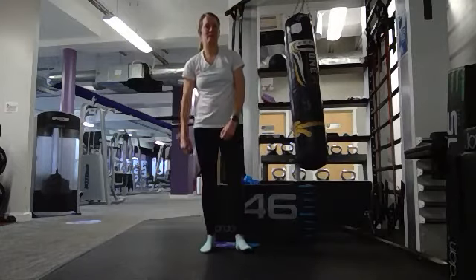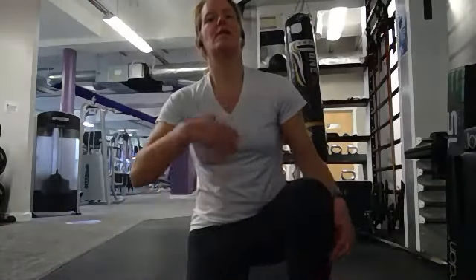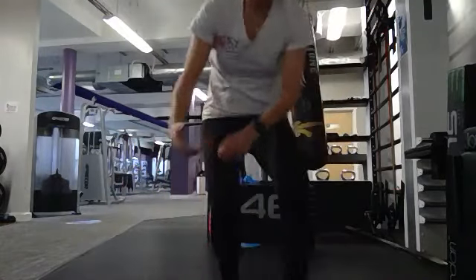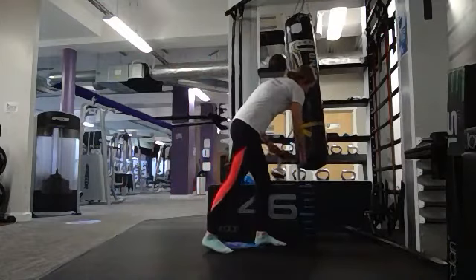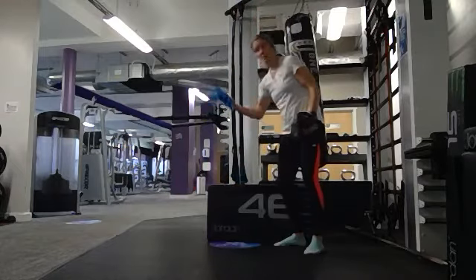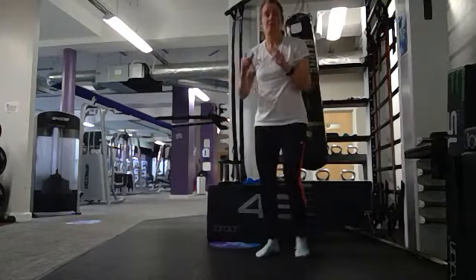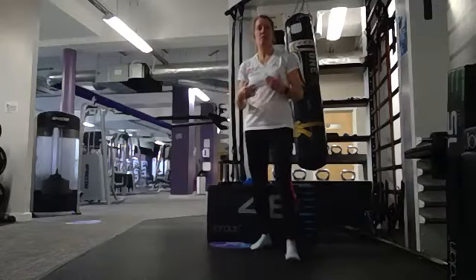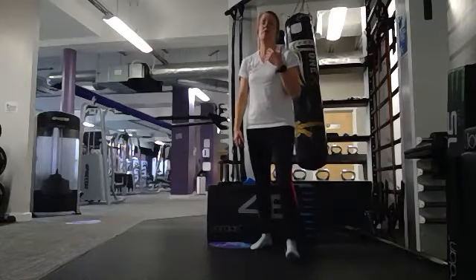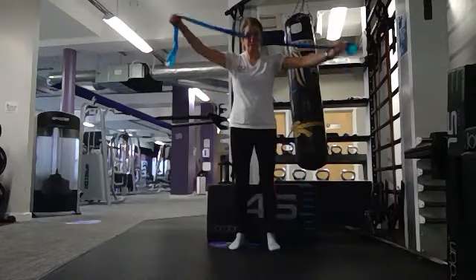Relax, give your arms a shake. A couple of deep breaths — take a seat if you need to get your breath back. Get your kit — whether it's a resistance band or weights, have it to hand. I'm going to mix and match using both weights and resistance bands. The first exercise is for our back — the row. I'll show you a seated row and a bent-over row.